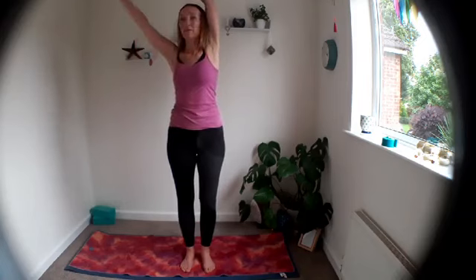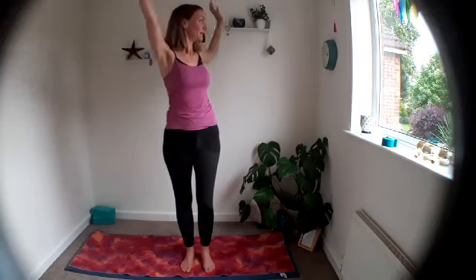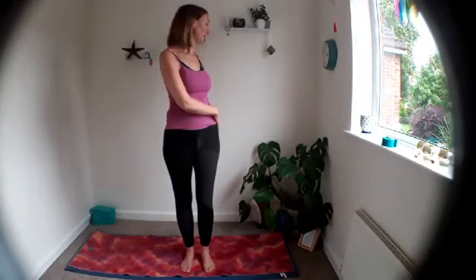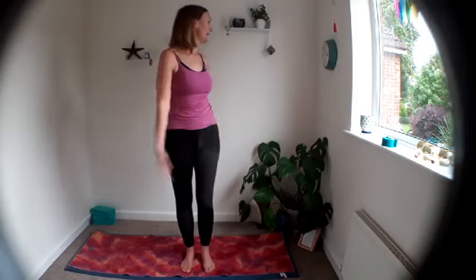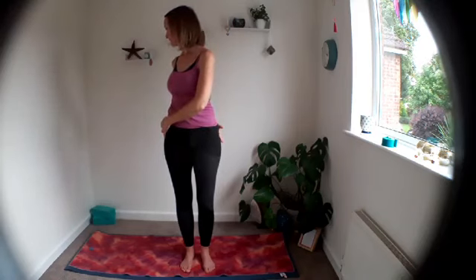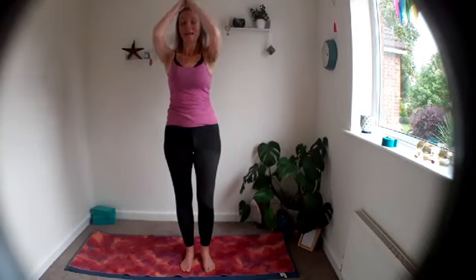Inhale, bring it up. This time twist in one direction — bring both hands down and see if you can rotate your chest, keeping the hips forwards. Inhale, take both arms up, and exhale, twist in the opposite direction. Bringing it back up through center, exhale, bring hands to your heart. If you'd like, you can finish in a balance — coming back to tree pose — or you can have both feet on the floor.